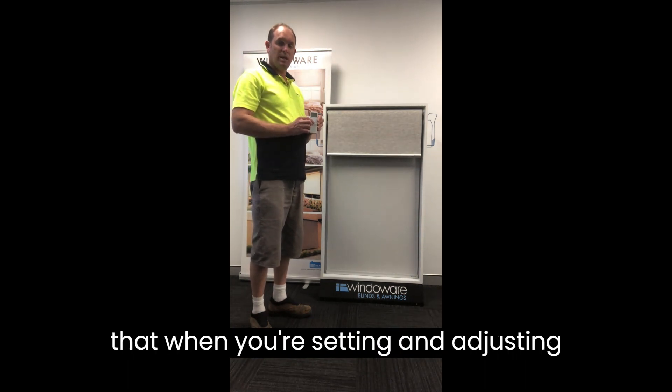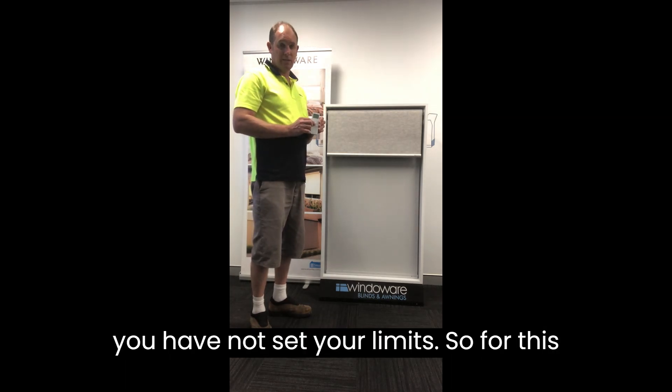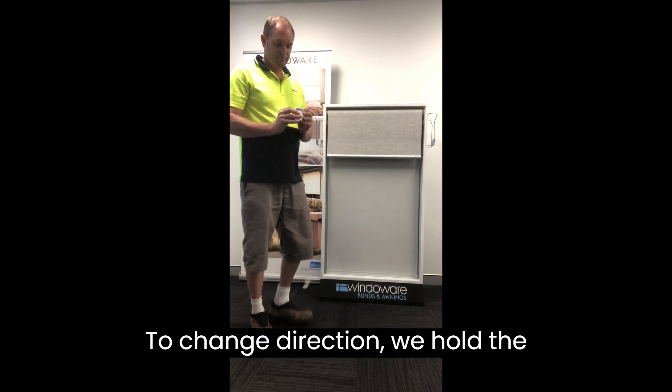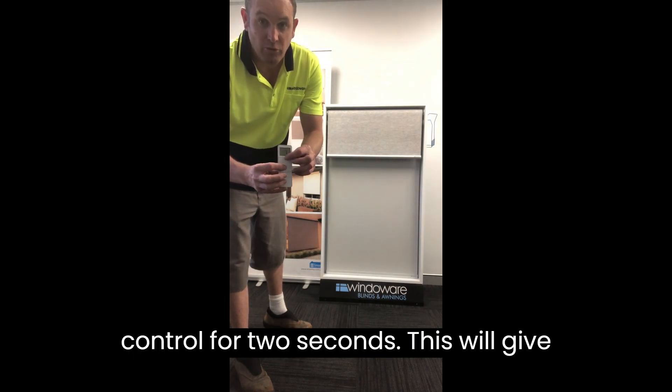It's important that when you're setting and adjusting the up and the down on your controller, you have not set your limits. So for this process, to change direction, we hold the up and the down button on the remote control for two seconds.